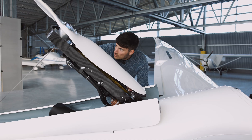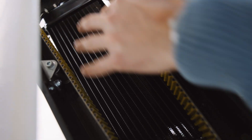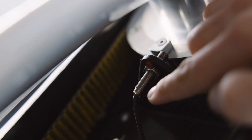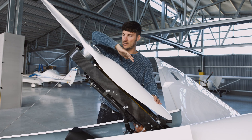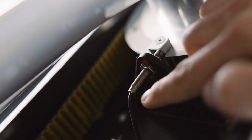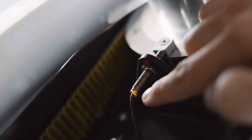Below the propeller we can see here the sensor which detects in which position the propeller is, so that we can retract and extend it. And you can see here an orange light indicating that this one is working.